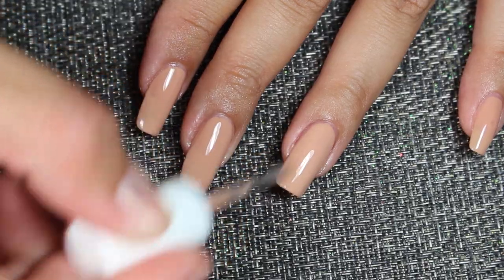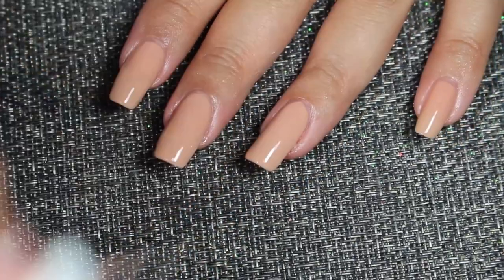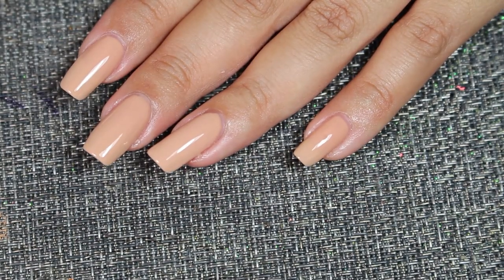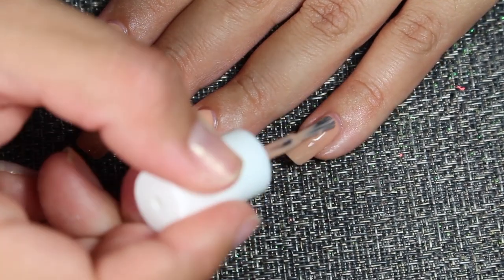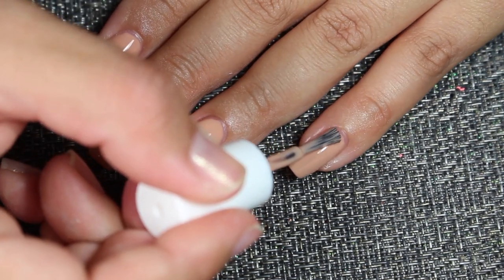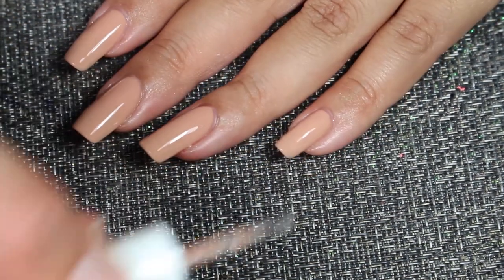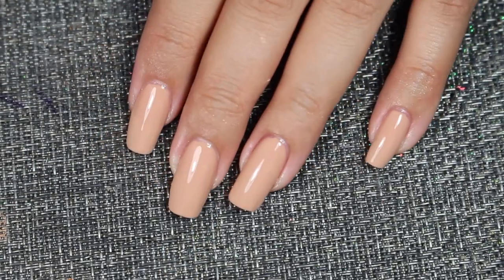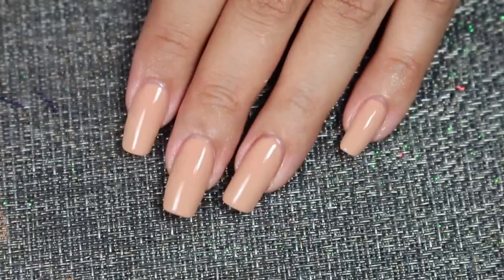Try to swipe without the brush touching your nail, just the product, which is like hovering on your nail. I like that better.